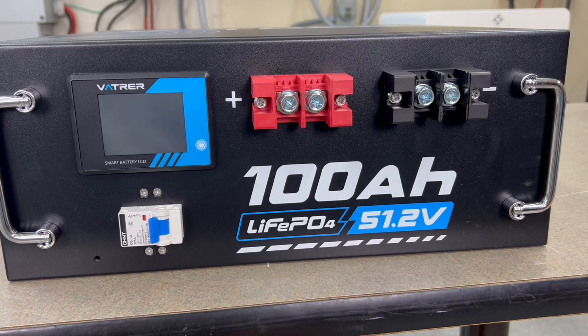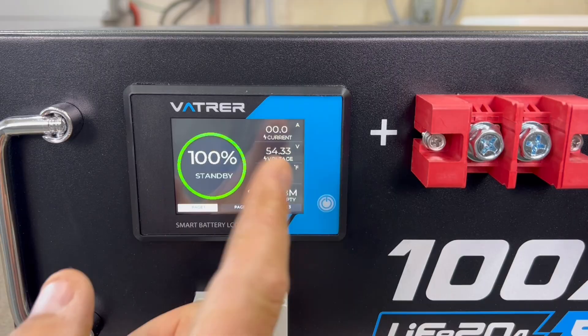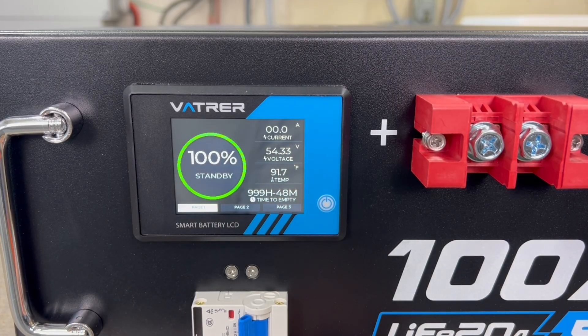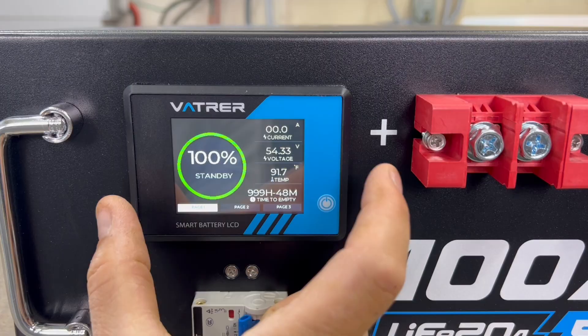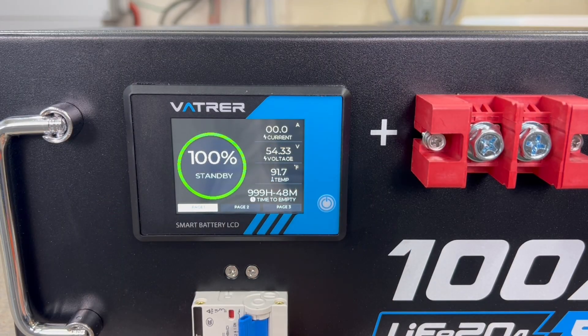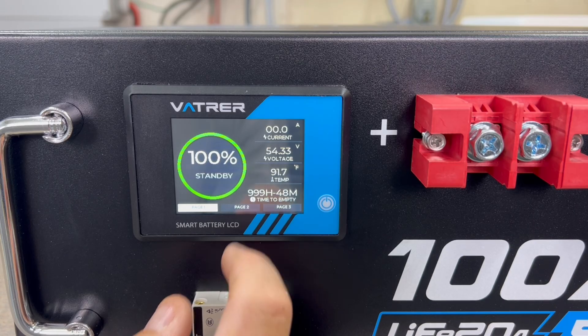The screen itself is the exact same screen that the VATVR golf cart battery has — if it ain't broke, don't fix it. I believe that screen was waterproof; I'm not sure if this one is, but I'm not going to be marinating this battery in anything anyway. These are very simple screens, but they give all the stats you would need.